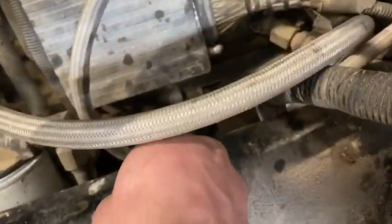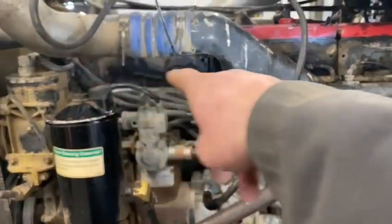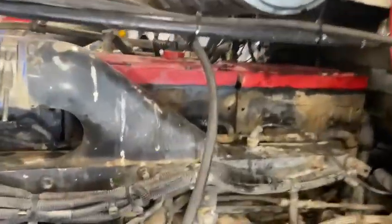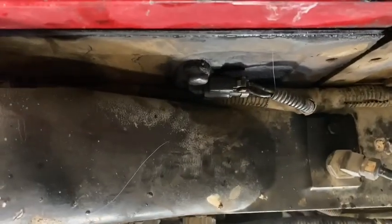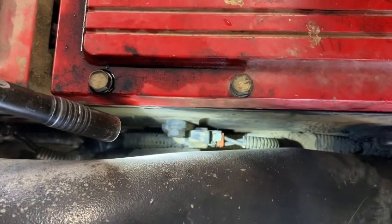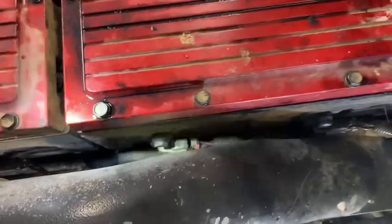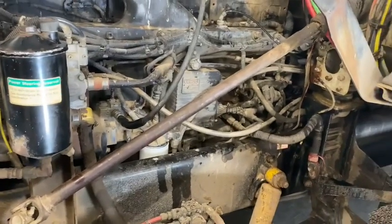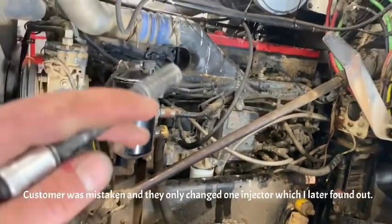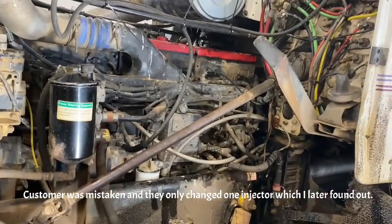I redid the ECM ground down there. I pulled all these injector plugs out, cleaned them, and used some dielectric grease on them. One is physically damaged, which I don't like, but I don't believe it to be causing an issue. Once we get to the bottom of this, I will fix that just to be safe. He had a new fuel filter and all that stuff. He had this at a previous shop and they put a six-pack of injectors in it, and that didn't solve the issue either — so that's why I haven't looked into that too much.